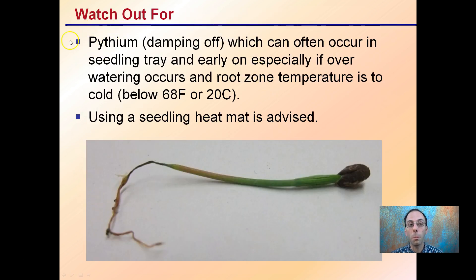Watch out for Pythium, or damping off, which can often occur in seedling trays or early on, especially if over-watering occurs. If the root zone temperature is cold — below 60 degrees Fahrenheit or 20 degrees Celsius — that will also encourage this problem. Using a seedling heating mat is advised to get above that temperature and avoid or reduce the chance of Pythium wiping out an entire tray of newly emerged seedlings.